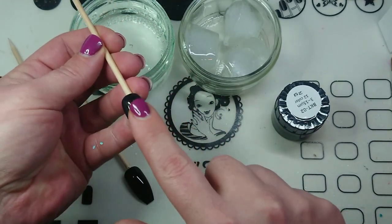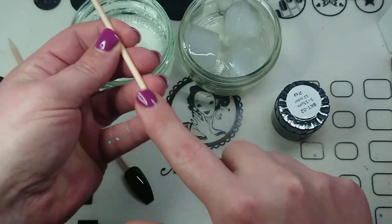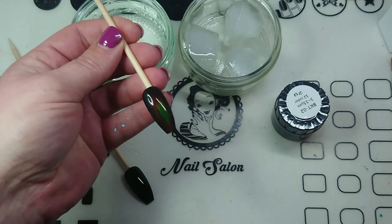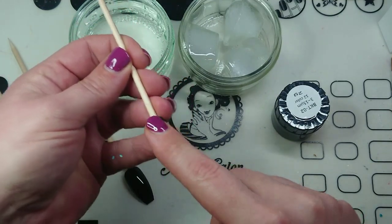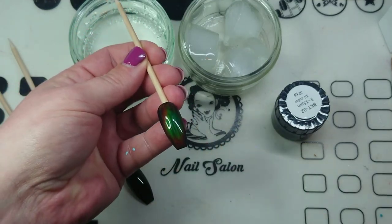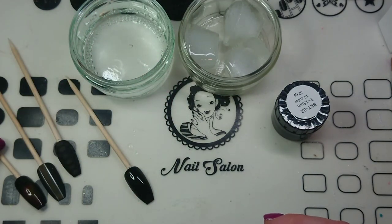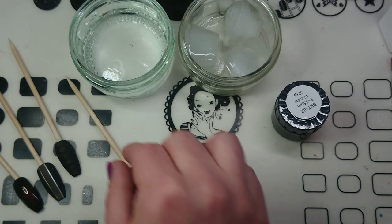This one I did full cover. It was very difficult because you need to paint it on quite thick, and it doesn't have as good of an effect, but I suppose it's still pretty cool. So that's those three designs. Now I've painted this one black so I can show you just how I did it.